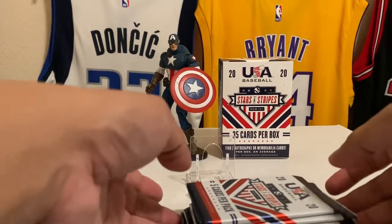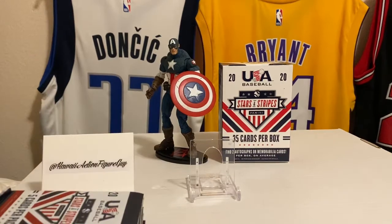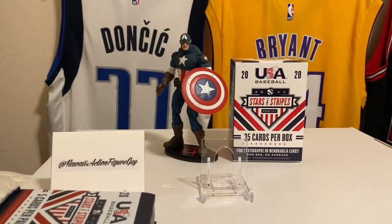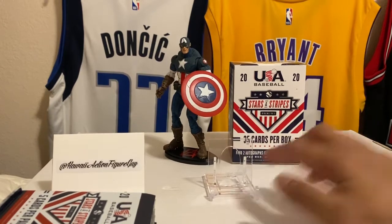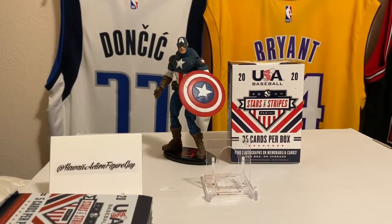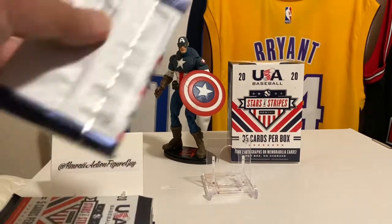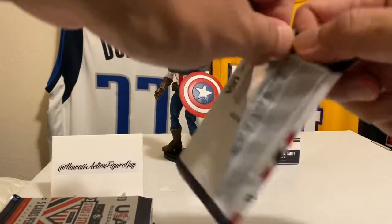I'm from the 50th state of Hawaii — that's right, Hawaii is a state. And did you know we were once a kingdom? We had a king and a queen a long time ago. Alright, here we go — we'll get to the autos last.